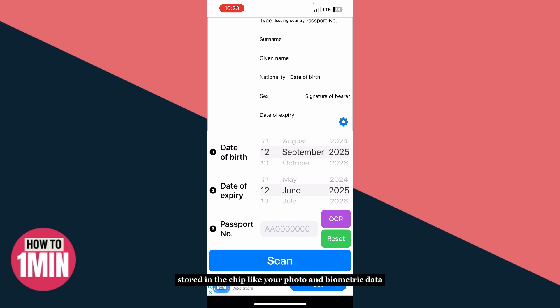Once it's done, you'll be able to see the information stored in the chip, like your photo and biometric data.